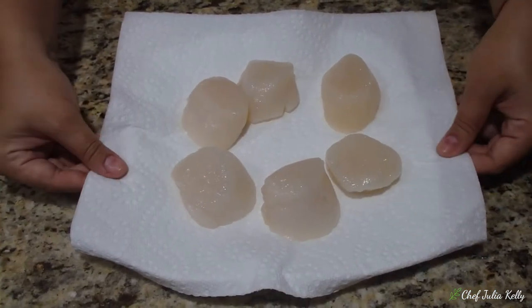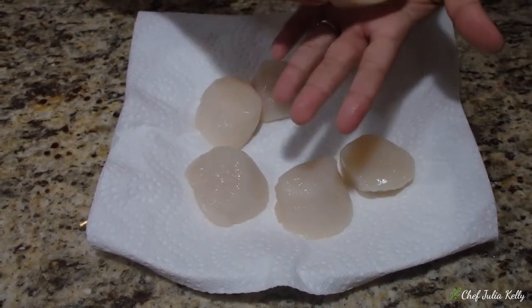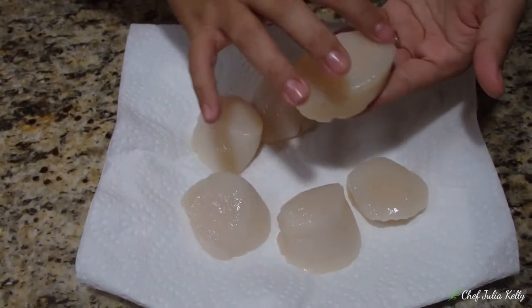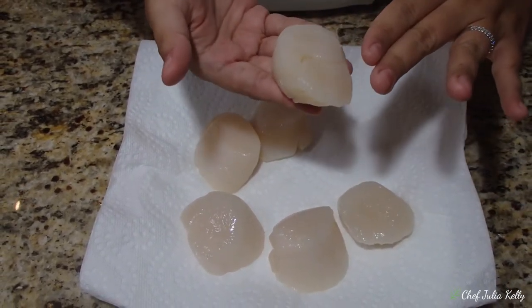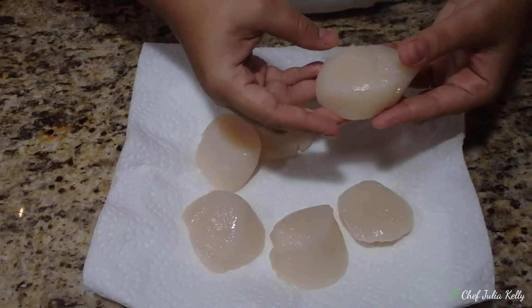Here we have some beautiful scallops. They're very large — about the size of my hand. Each scallop has two surfaces: a smaller one and a larger one. We usually sear the largest side for plating purposes so it looks really, really good.